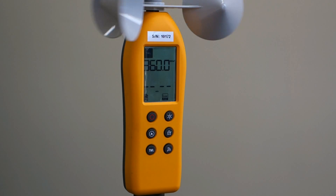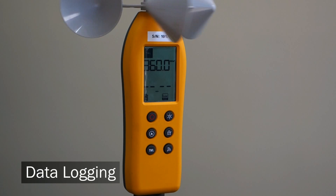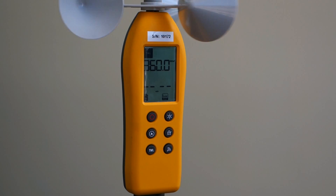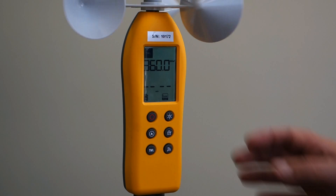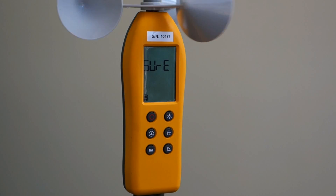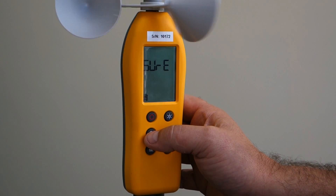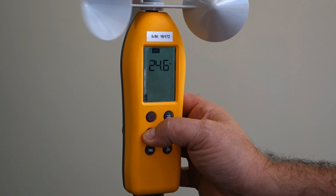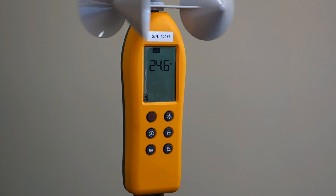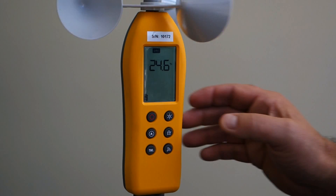To enter the data logging mode, you need to do a long press on the mode key. As the device overwrites old data when you start logging, you need to make sure you have downloaded the data from your previous sessions before starting. By pressing the mode key, it'll ask if you're sure. Press the mode key quickly to confirm, or to abort press the timer key. Once confirmed, it's started recording — you can see it's showing 'recording' at the bottom. To stop the data logging, press and hold the timer key.